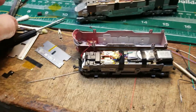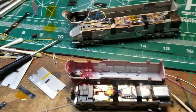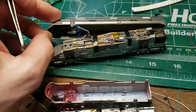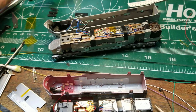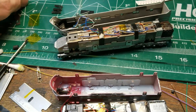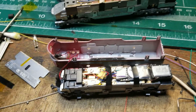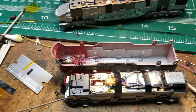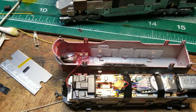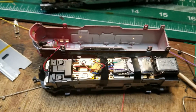All right everybody, I'm just going to go over a couple of quick installs here. Somebody sent in an E5 for DCC and sound conversion. It already had DCC in it — looks like a TCS KO D8 series board — and then an F7A Kato, which there have been like 10 million of these things made. That one had a Digitrax board, the KD163KO.